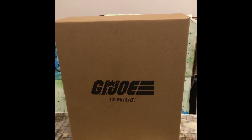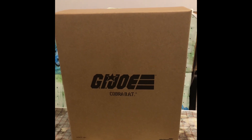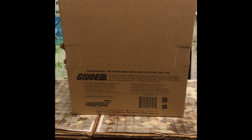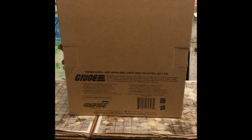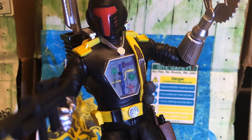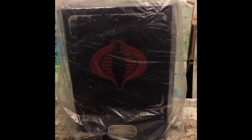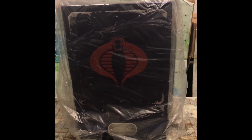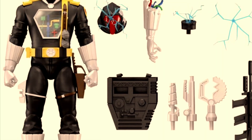So first, let's look at the packaging. Like all Super 7 Ultimates, the BAT comes in a brown shipper box. Here's the front of the box, displaying the G.I. Joe logo and saying BAT on the front. Here's the back of the box with the G.I. Joe logo and lots of information in different languages. Inside the shipper box you've got the actual blue Cobra slip case, which looks absolutely lovely with a large red Cobra logo.